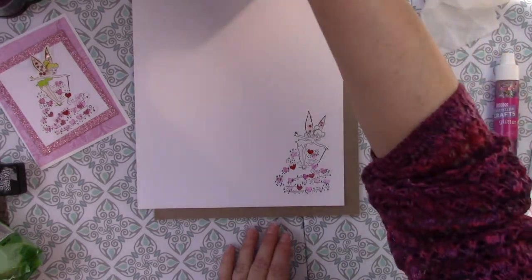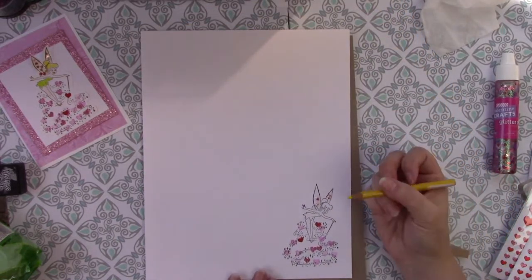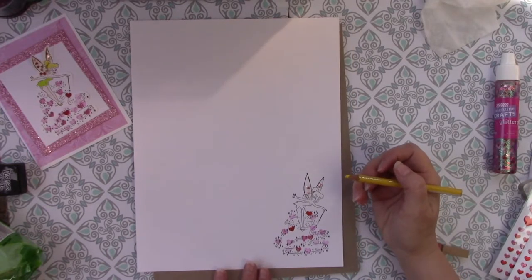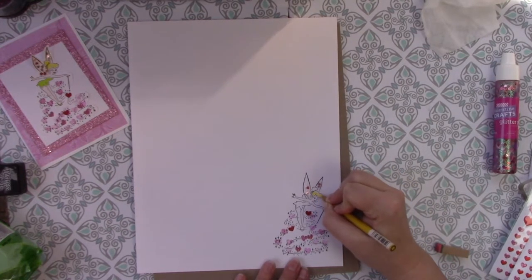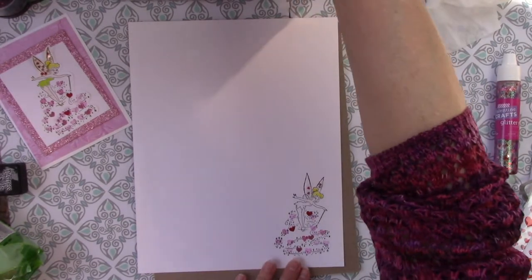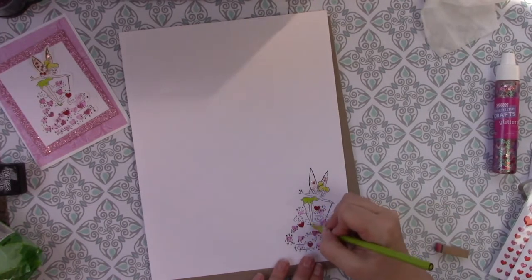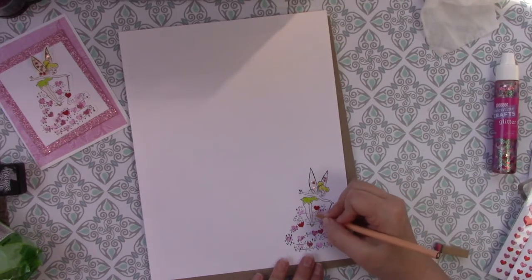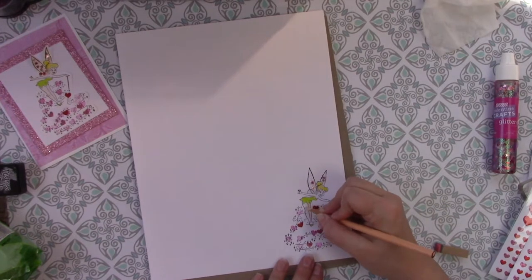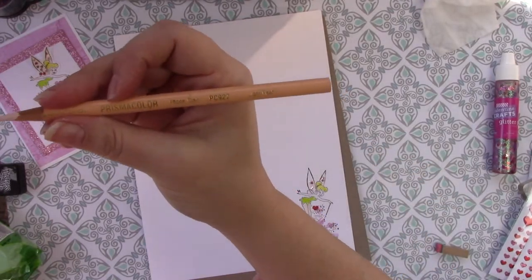Then I just use pencils to color it in. I have my pencils in the top of my box here. I've always loved Prisma color pencils, but I've also used my kids' Crayola colored pencils — they're just colored pencils, so use what you have and just color it in. If you're lucky enough to have found a flesh tone pencil — I don't know why these are always so difficult to find — Prisma does have one called light peach, and that's what I use.